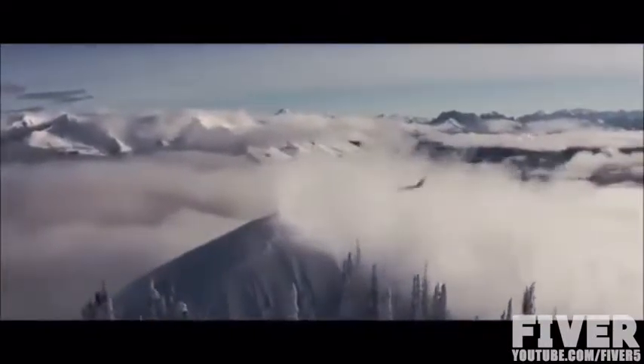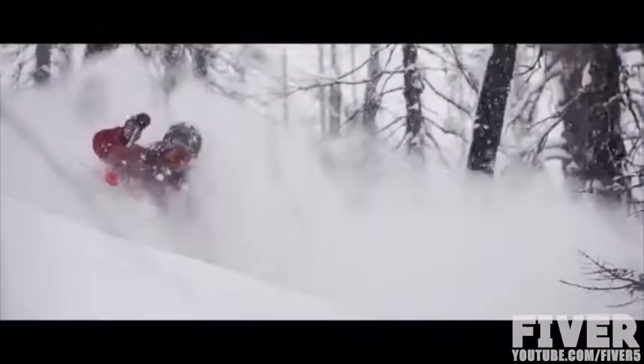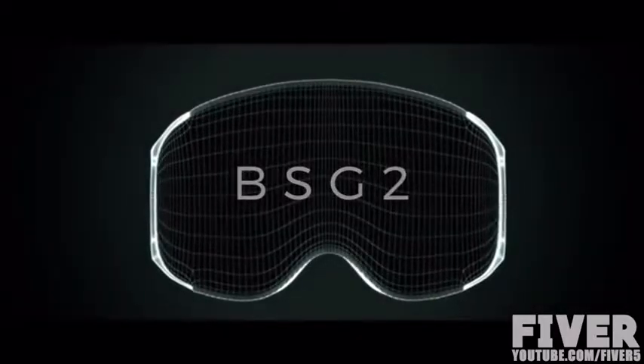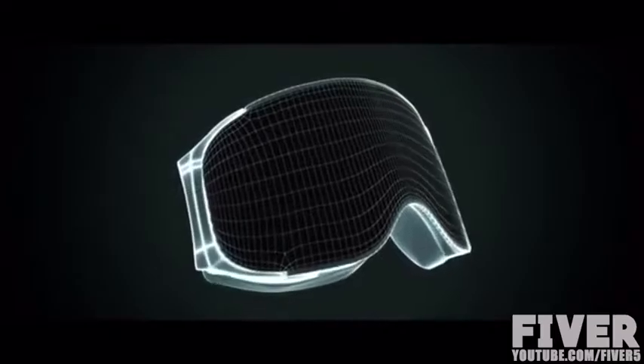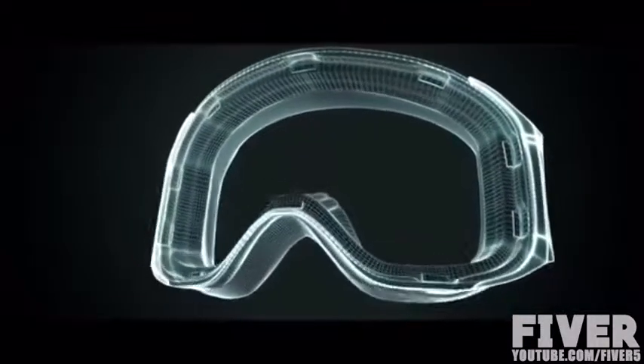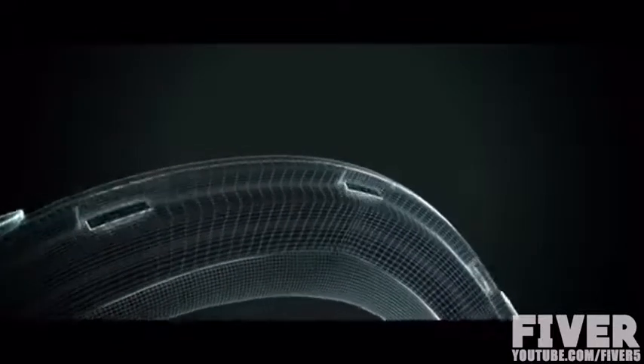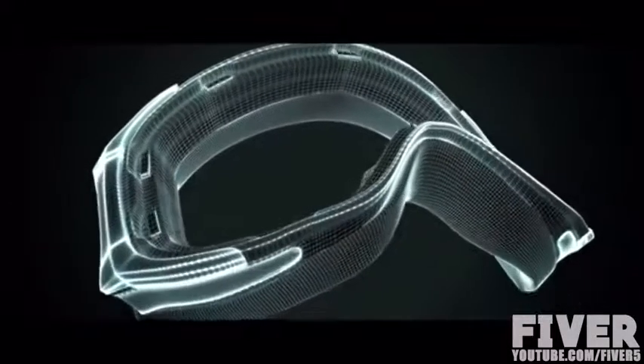So we teamed up with the pros at CMH Benelux, the world's largest heliskiing company, as well as some of the best free riders in Europe, to test the new BSG prototype under extreme conditions. Meet the BSG-2. The BSG-2 contains not six, not eight, but ten high-performance magnets to keep the lens in place — an industry first.